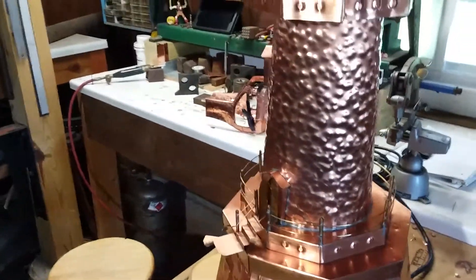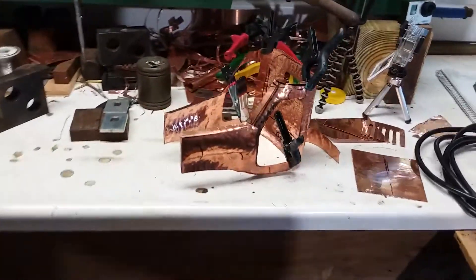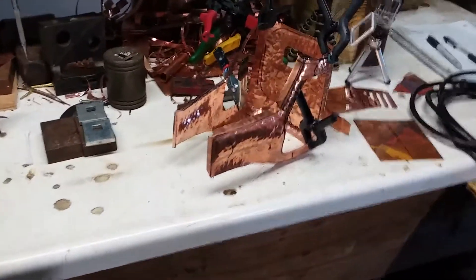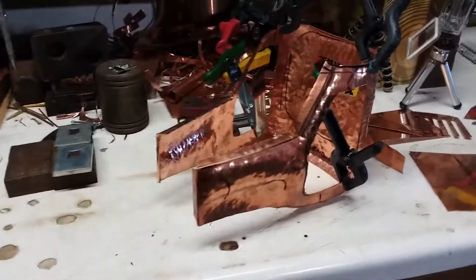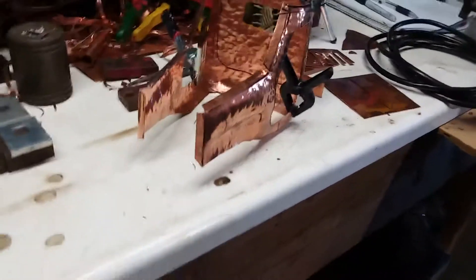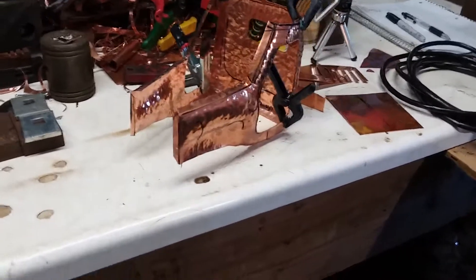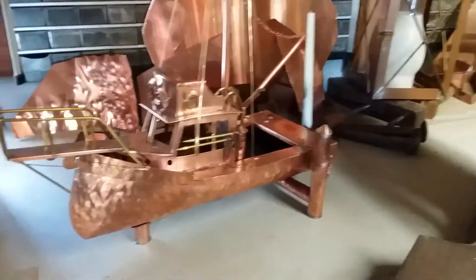Okay, so that's the lighthouse, and there's that little truck I was working on. Actually I think it's going to be a big truck now — a trailer truck type of thing with a flatbed, just by the way it's coming together. And then of course you've seen the fishing boat.